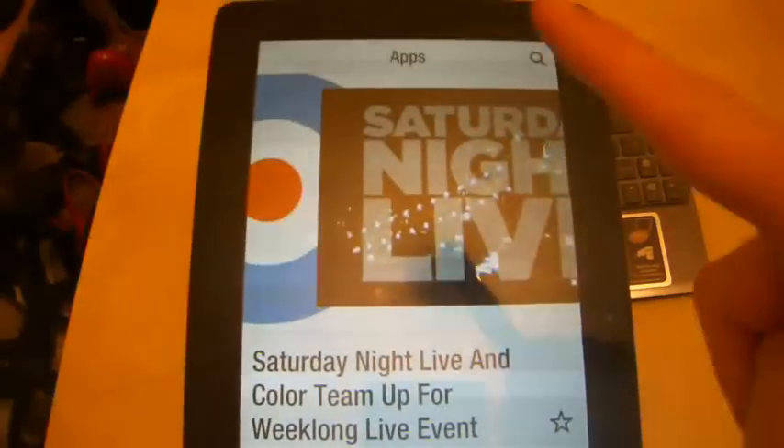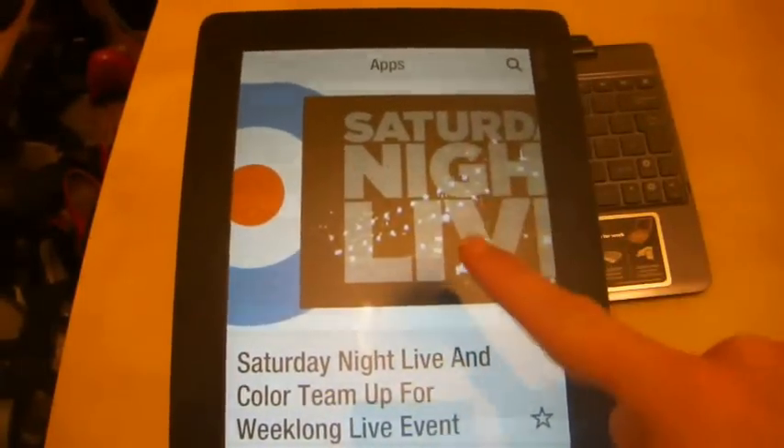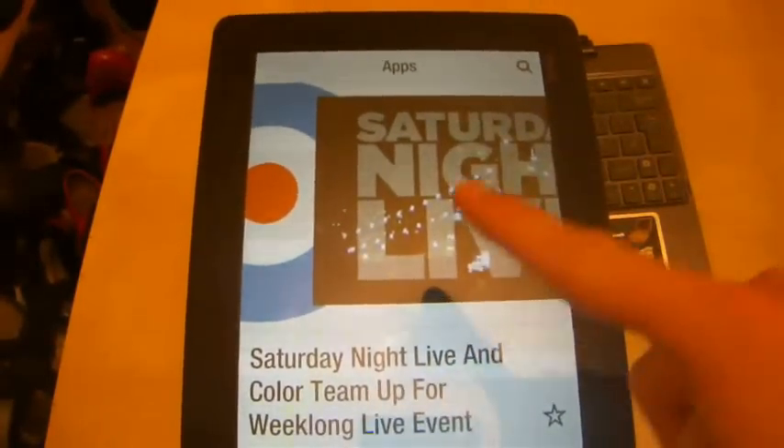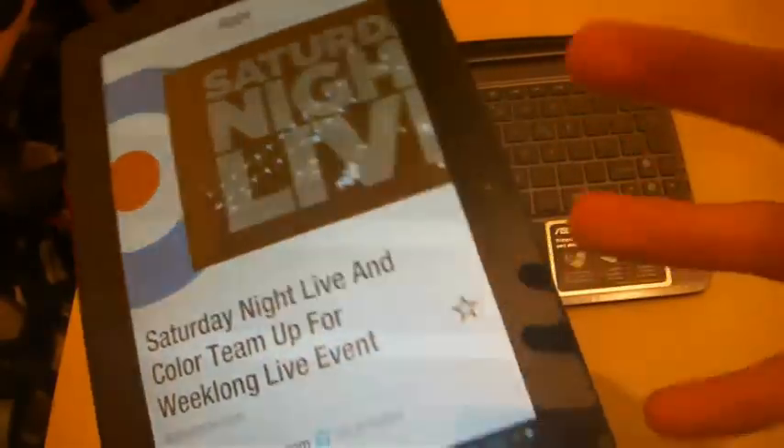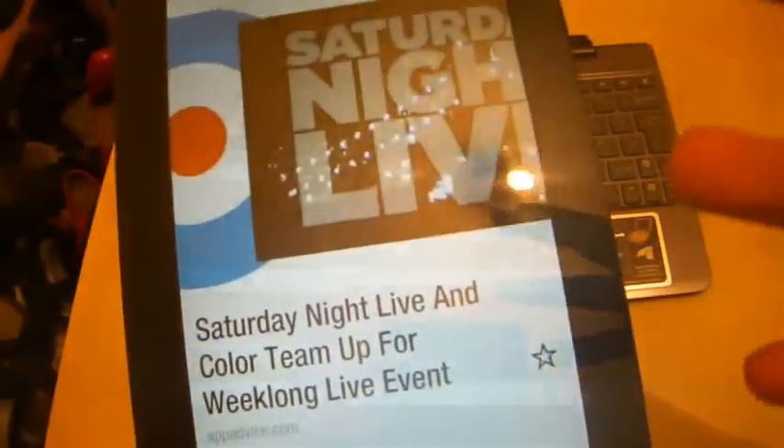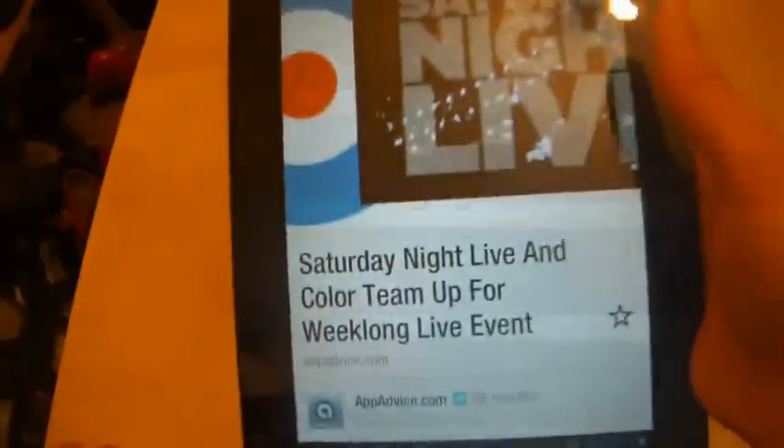However, I think Flipboard works very well on an Android smartphone, and I'll show you another video of how it looks on a smartphone. It looks much more pleasing to the eye — this tablet version is just big pictures and big text on a big screen, and it's not really tablet-optimised.